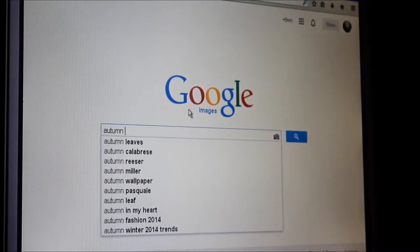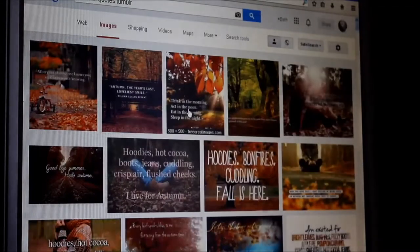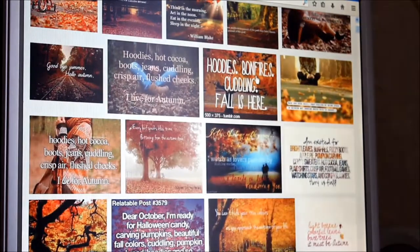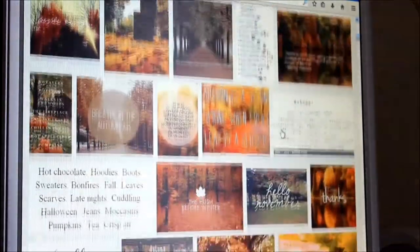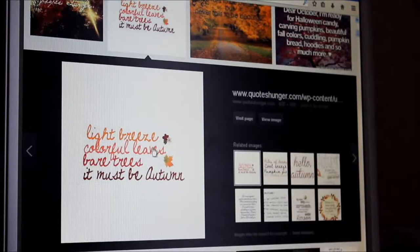Next you will need to go on Google Images and search autumn quotes Tumblr, then choose which pictures you like best. I eventually chose this image and saved it to my computer.